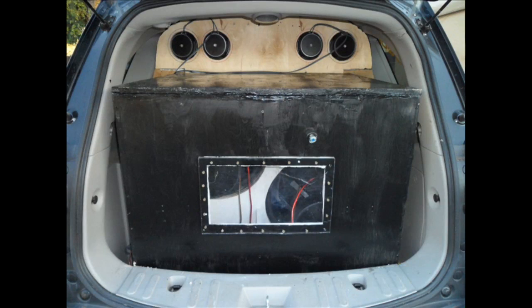Can you feel the bass? Team Load Audio — for the love of bass.